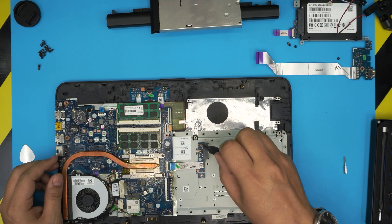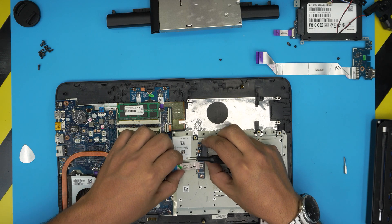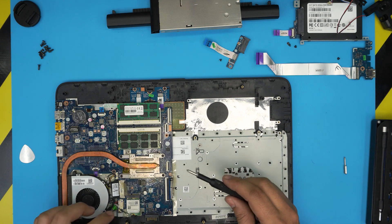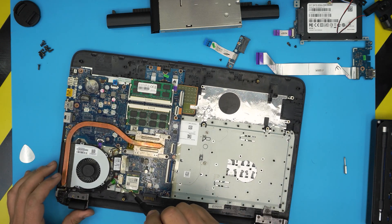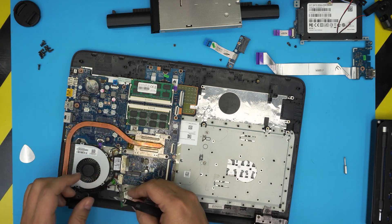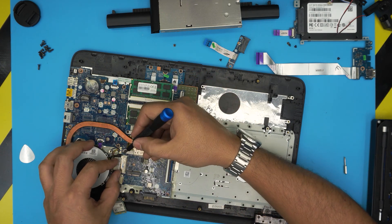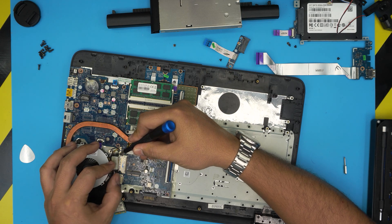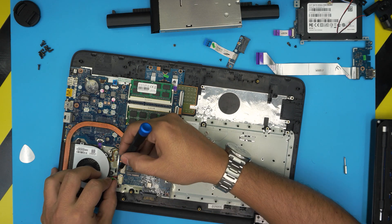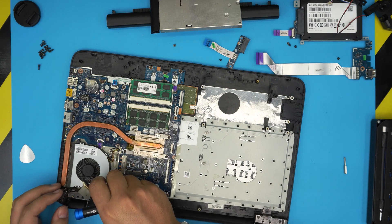Remove the adapter for the DVD drive — there's one screw in the middle; unhook and lift it up. Remove the Wi-Fi by taking out one screw. Remove the flex cable for the LCD by pushing it from the sides. Remove the power jack and untangle the cables.